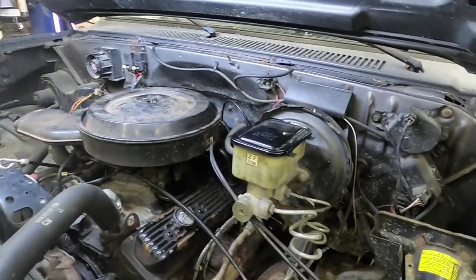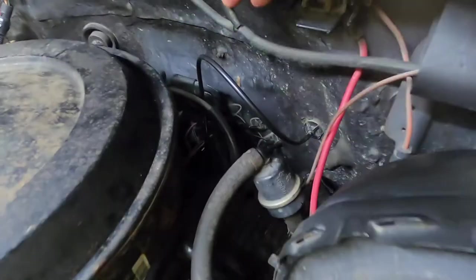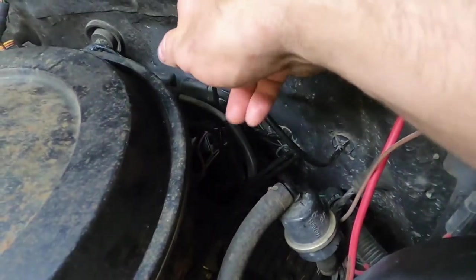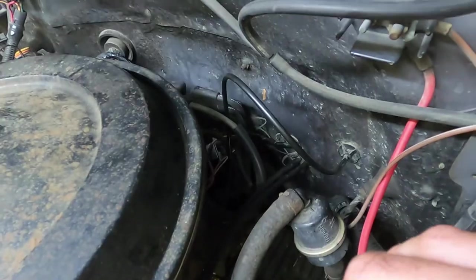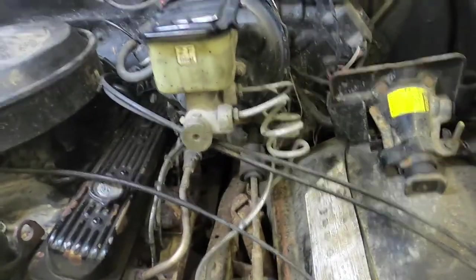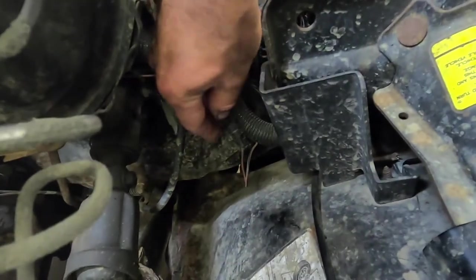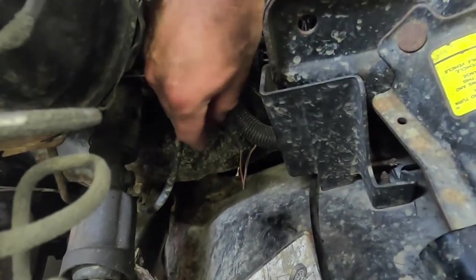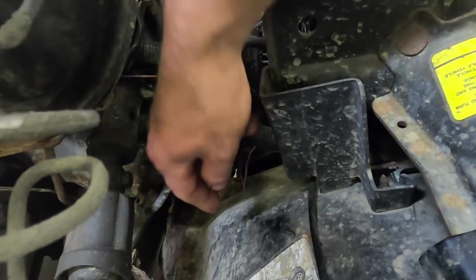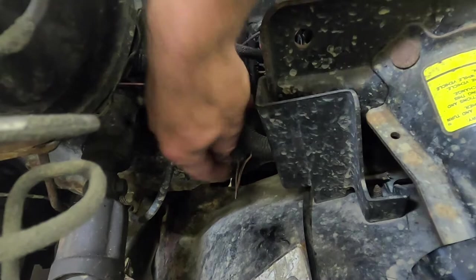So I'm going to go ahead and show you where it is. Everything says it should be back here behind all the wires — it's not. Here's our brake master cylinder. Down here, next to the brake master cylinder, on the driver's side of the truck, is the connector right here. You've got a tan wire with a black tracer — you just pop that guy off.